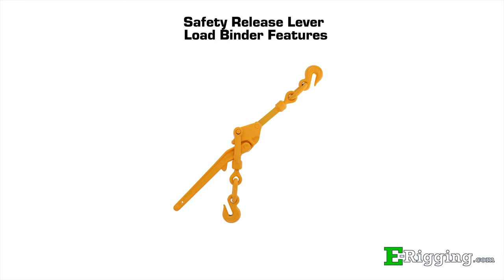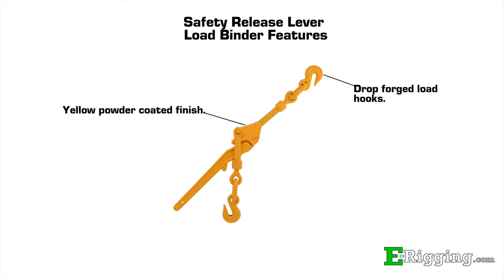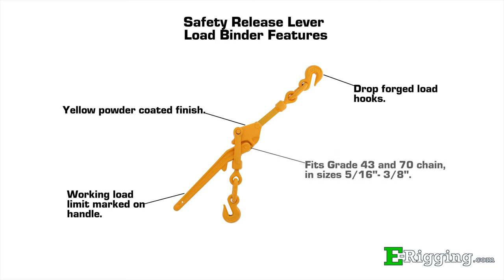The Safety Release Lever Binder has a yellow powder-coated finish with drop-forged hooks which have size and grade markings forged into the hook. The working load limit of 5,400 pounds is marked on the handle. The binder is available to fit chain sizes 5/16 to 3/8 in both grade 43 and grade 70 chain.